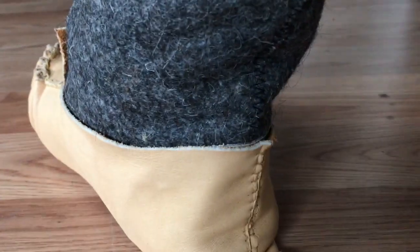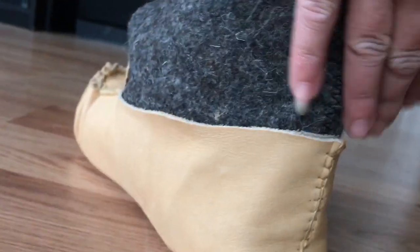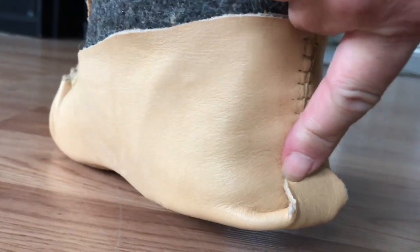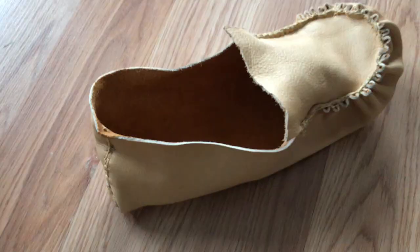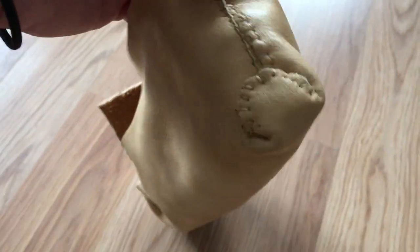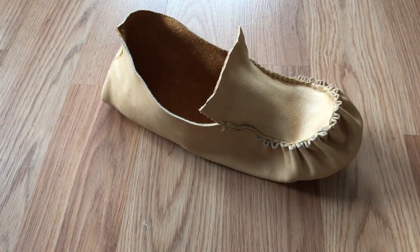They fit pretty nice — I'm super excited! I had a little issue with not enough material at the back, but I stretched it a tiny bit and now I just have to do the heel. I have successfully completed my first of two moccasin lowers. I just did the heel crescent — it didn't turn out as perfect as I wanted, but it looks pretty good. I'm going to do the second one now and then move on to the uppers.